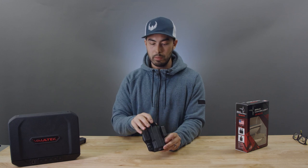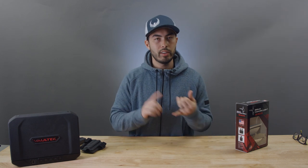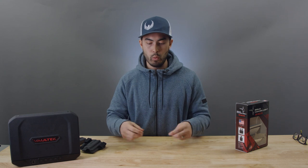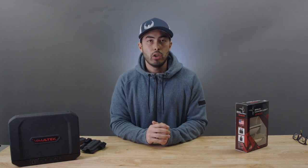This holster is only out in a limited release right now — it's out for the compact Glock, so Glock 19, 23, and 32. It's only out in black, but as I understand it will be released in the future in more models and colors. I'm really excited to talk about this holster.